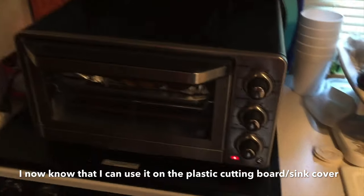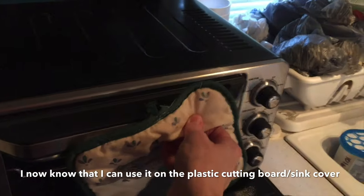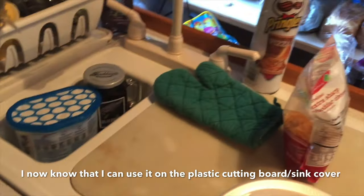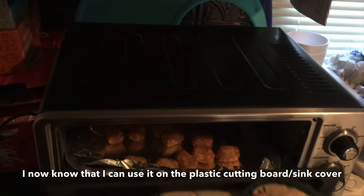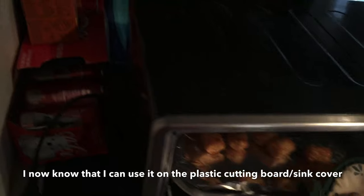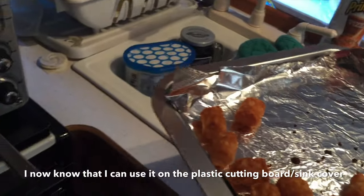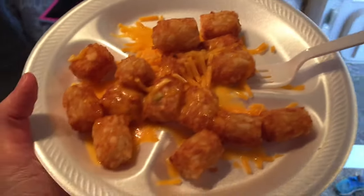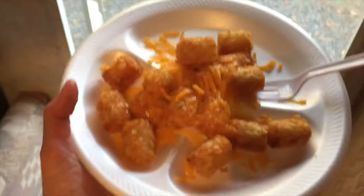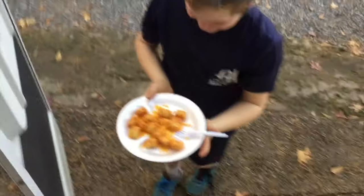We're about to take these out of the toaster oven. I moved it because this is a hard plastic cutting board and I just didn't want to melt that plastic, although the sides don't seem to get really hot. Let me put these on a plate, and we will get our chief taste tester to see what we think. All right, cheesy tater tots — this is my chief taste tester.